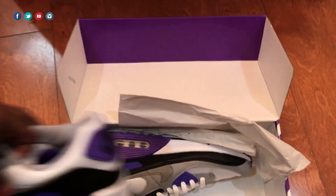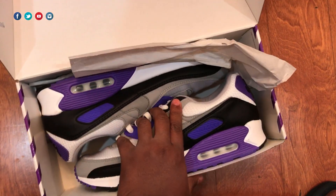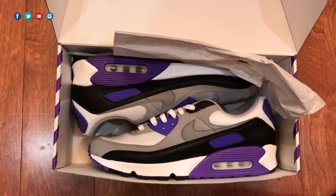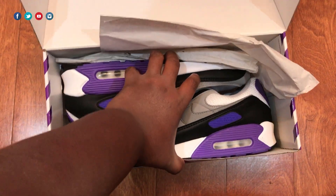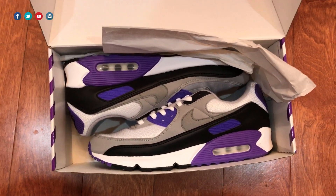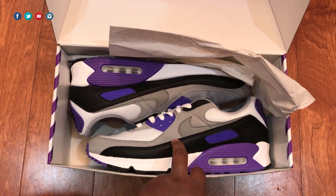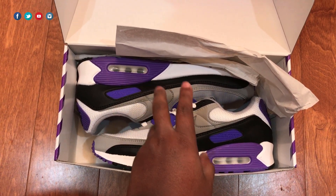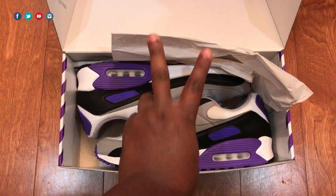It doesn't really take away from the shoe once you put them on your feet. I was able to get this from In Clothing — be on the lookout in the US for when the men's pairs drop, hopefully they do. I don't know when. The women's pairs I think already dropped. In the description don't forget there will be a link to the official post for this shoe, and don't forget to follow the Retro Insider on Instagram and Twitter at TheRetroInsider. Until next time, take care.